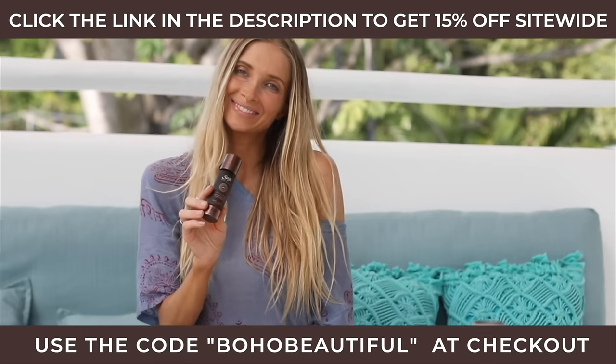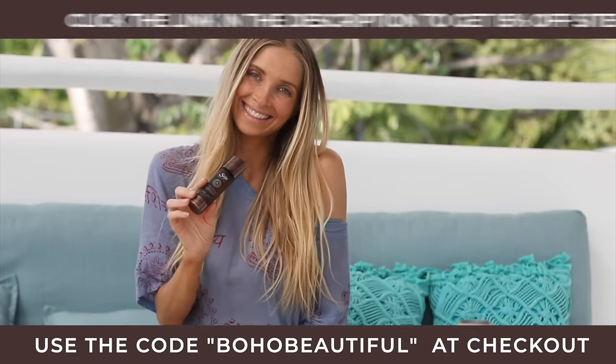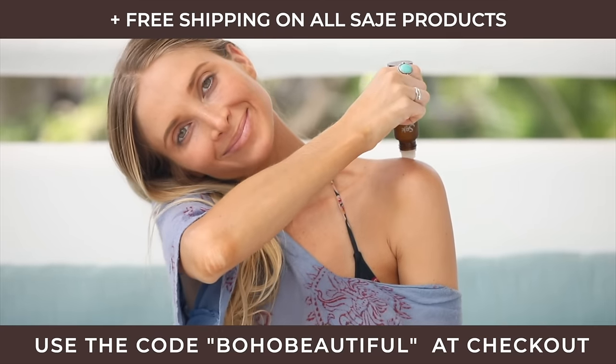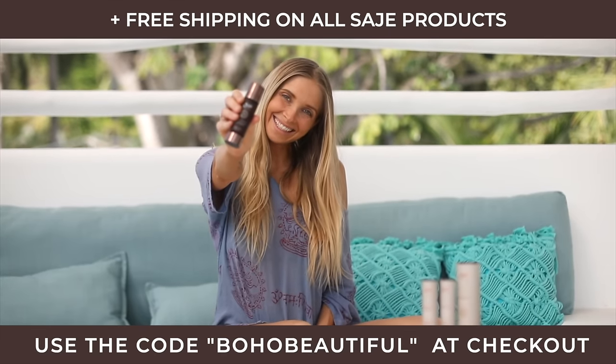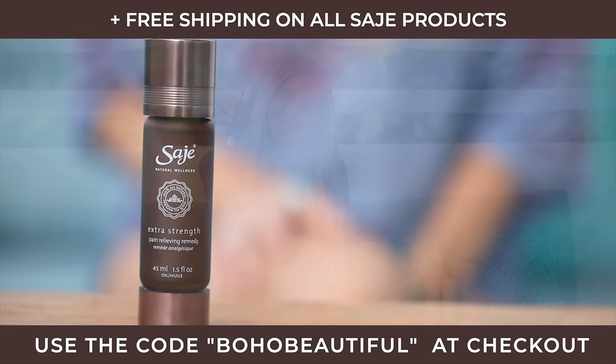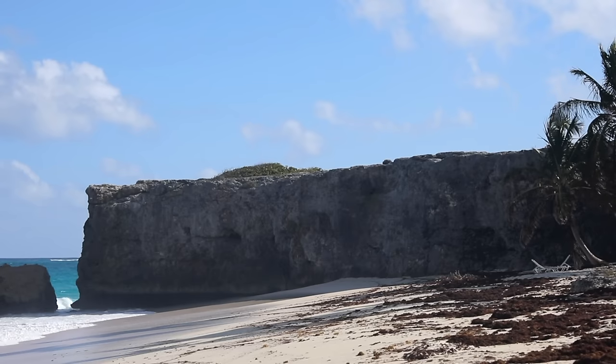I hope you enjoyed this practice. Before you go, don't forget to click the link in the description and get Sage's extra strength roll-on for all your muscle soreness and tension relief. Use the code BOHO BEAUTIFUL to get 15% off site-wide plus free shipping on any Sage products. Thank you again and we will see you soon.